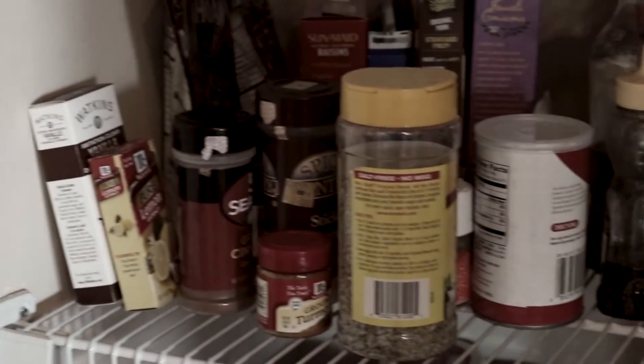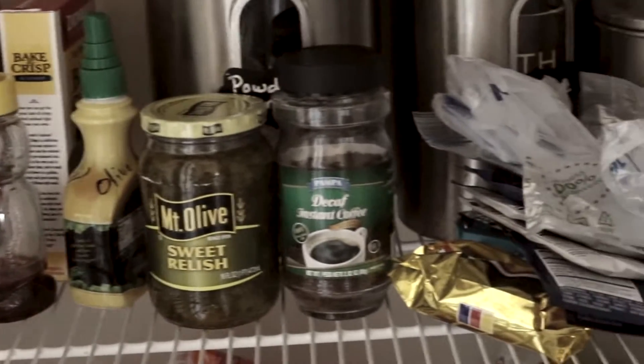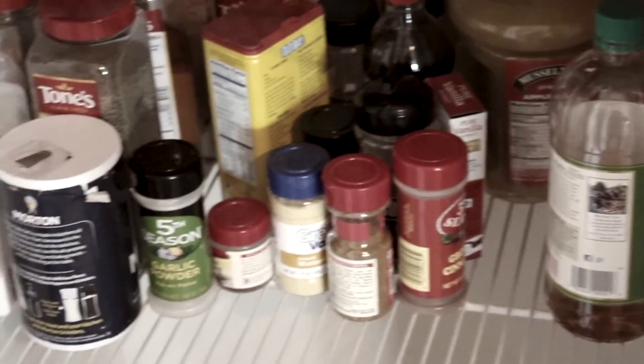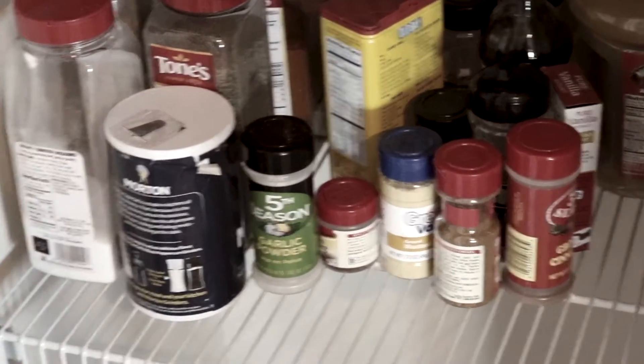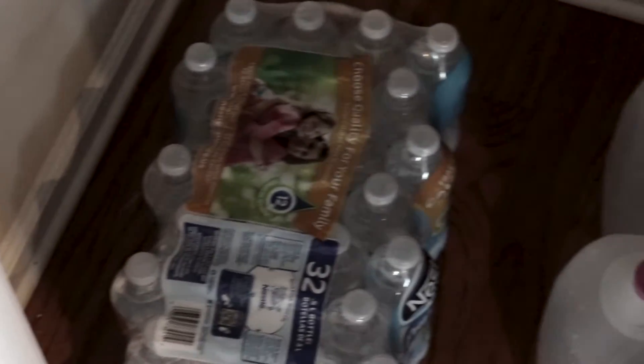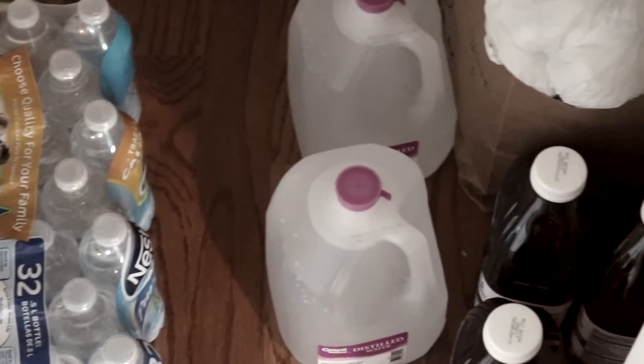We can't eyeball to see what we need when we go to the supermarket. Sometimes we have duplicates on duplicates of things because we just can't see, and this is minimally stocked. So today we're just gonna get right down to the nitty-gritty and get this mess cleaned up and organized, so at least we can get a feel of what to buy when necessary.